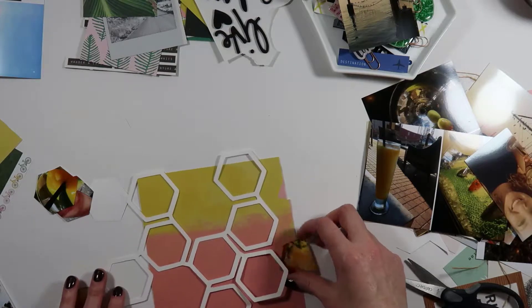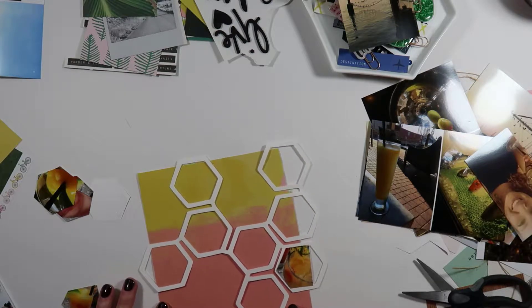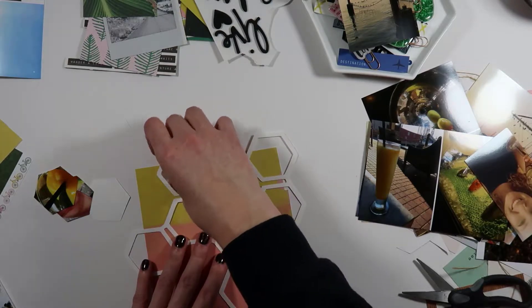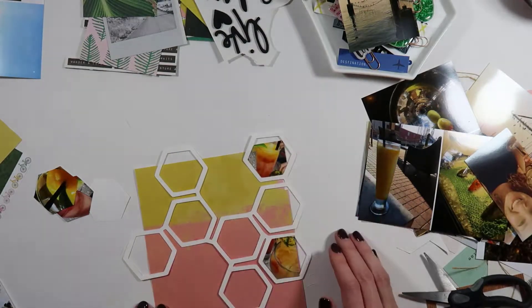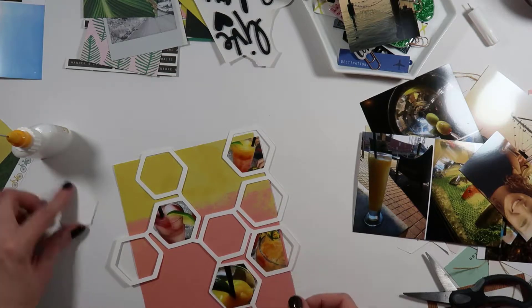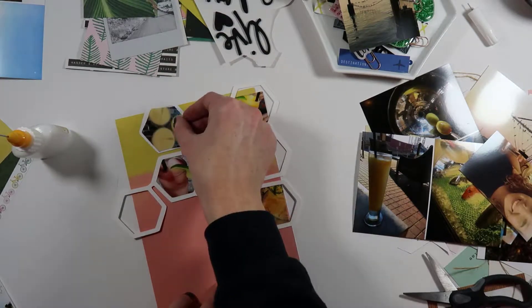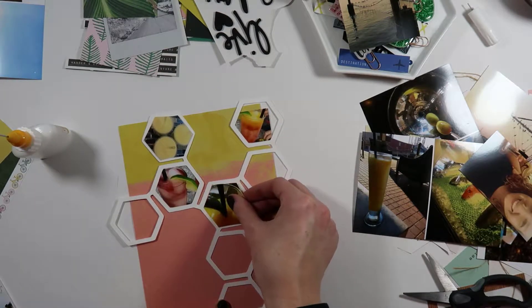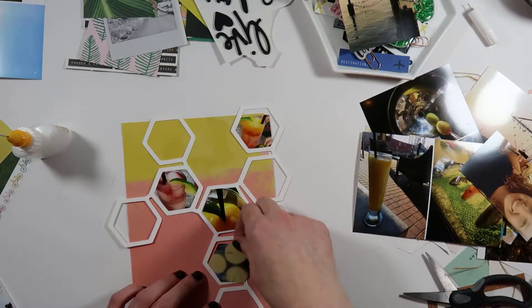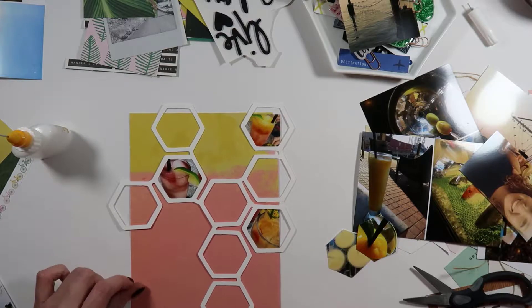I decided to go back to those original three drinks cut from the same photo, because the colors were so vibrant and worked well together. Because of the way the photo worked, I needed to be creative with how I maneuvered the cut file to cut off the sides for photos that didn't quite fill the whole hexagon shape. I kind of look at it like a puzzle. You'll see I glued in the three shapes, then tried to make the other two work, but it was just too busy and the colors didn't match — so I stuck with just those original three.